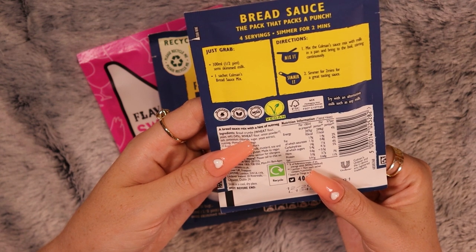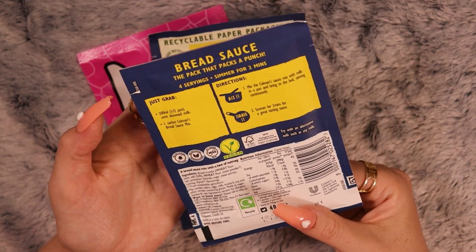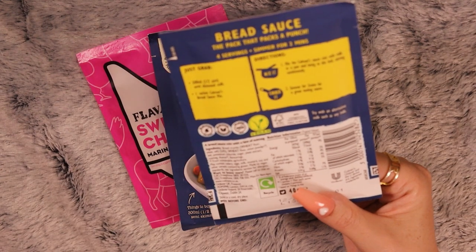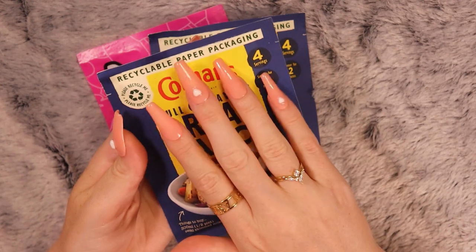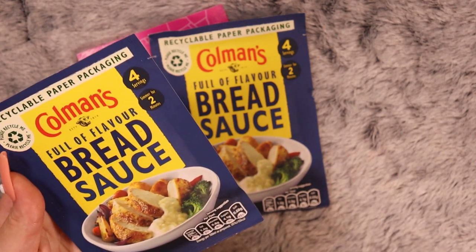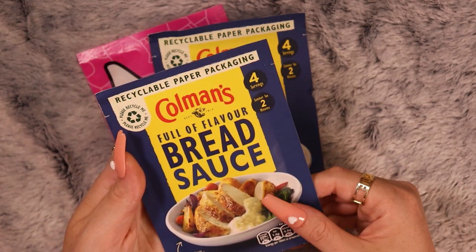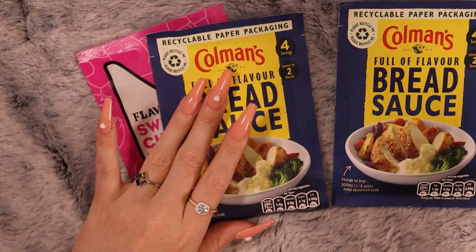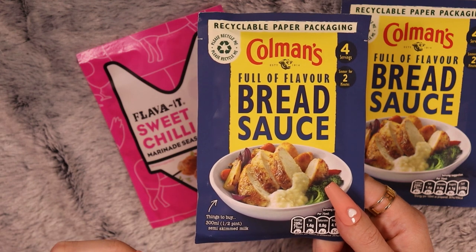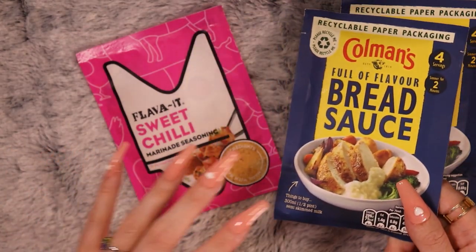The ingredients are wheat flour, breadcrumbs, onion powder, salt, sugar, yeast extract, a bit of nutmeg, and thyme. I actually make it with non-dairy milk — like soy milk — and it's pretty nice too. Most people in my family are a little lactose sensitive, so I tend to go for soy milk, and that works pretty nicely for bread sauce. It's really its own specific thing — it's not the same as a white sauce or béchamel. I can't get it here, and I could probably make it from scratch, but yeah, no.